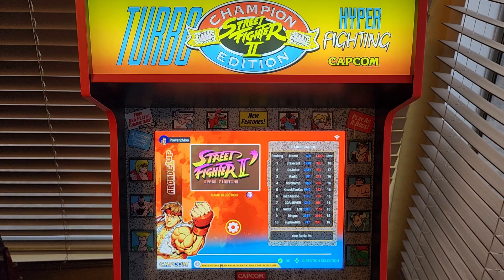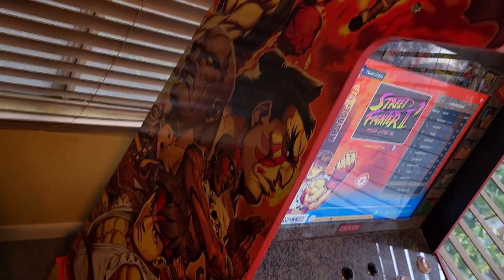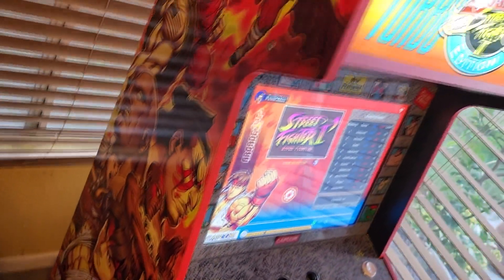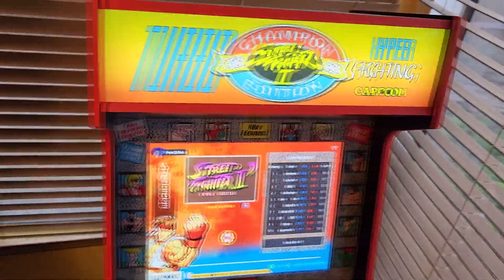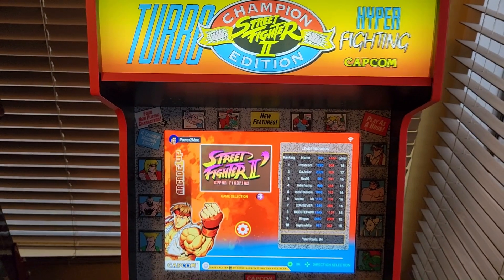For this video we got something a little bit different. What you see before you is my Arcade 1Up 35th Anniversary Capcom Legacy Cabinet, better known as the Yoga Flame Edition. You can see the side art right there. The colors I think really pop, and that's one of the reasons why I picked this version over the other version.